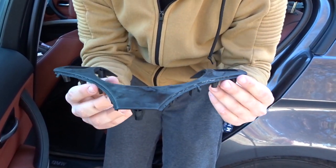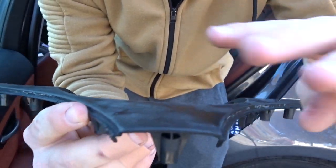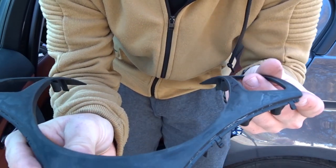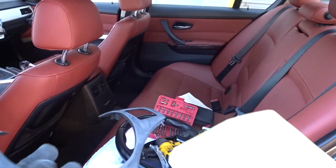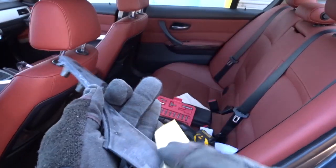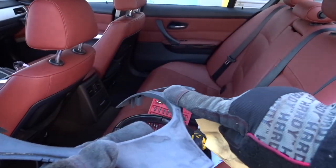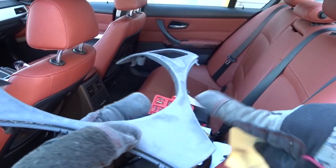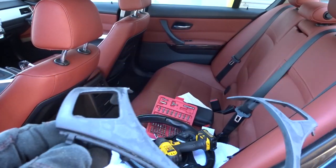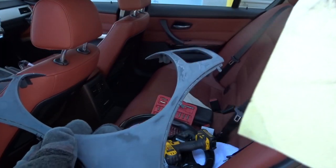The next step is to sand all of this off - we want a nice clean surface. As you can see right now it's all beat up. Once you get your sandpaper, you can either wet sand it or just sand it normally. Sand it down until you get it nice and smooth so it's ready for wrap. Obviously it's gonna be different for everybody - mine's pretty bad - so just make it as smooth as possible for the wrap.